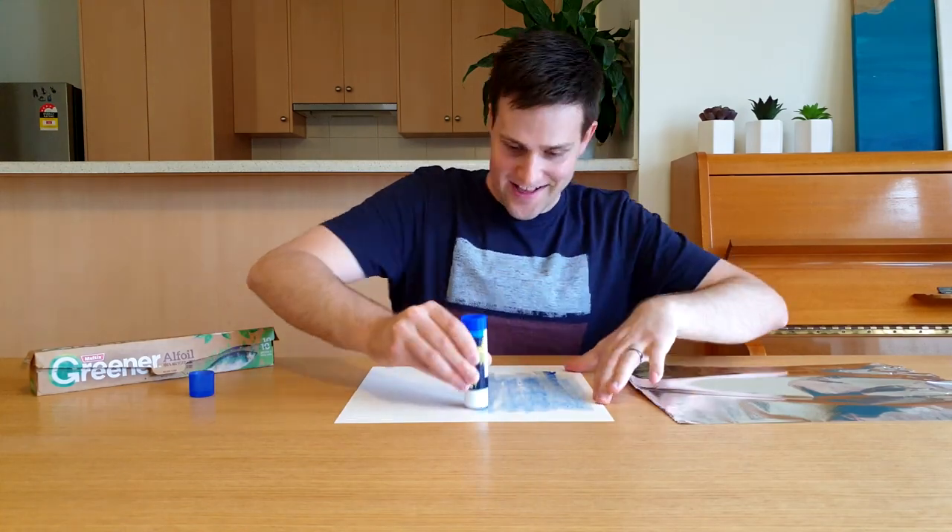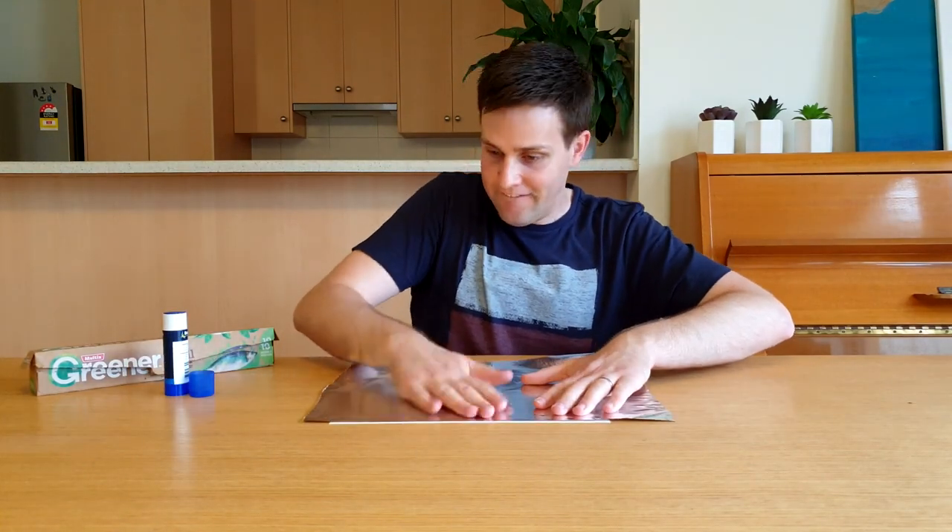If you can't find this reflective paper in a craft store, you can make your own by gluing aluminium foil to a thin piece of cardboard.